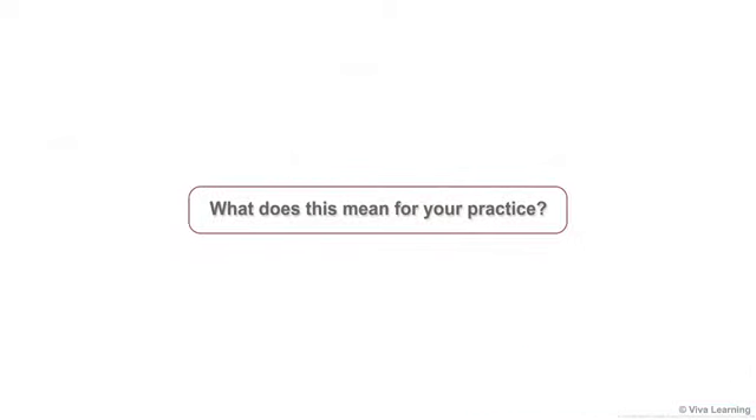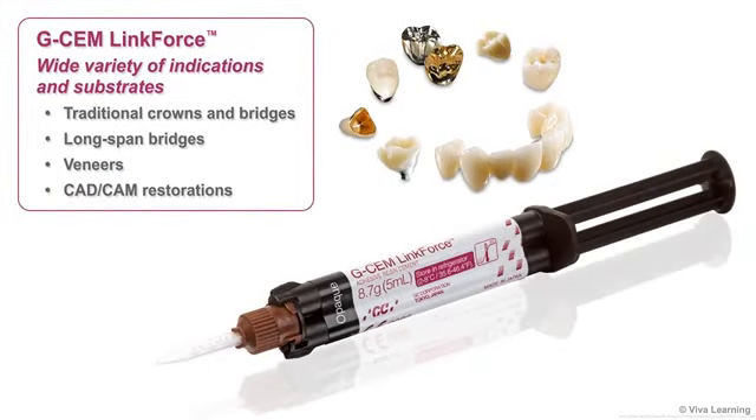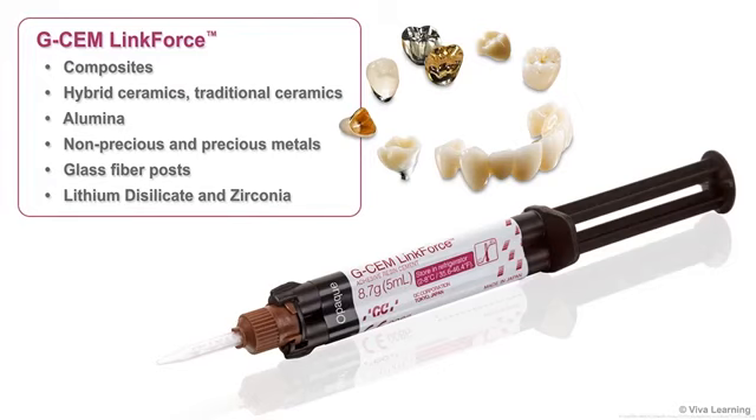What does this mean for your practice? It means that you can confidently use G-CEM LinkForce with a wide variety of indications and substrates. This includes traditional crowns and bridges, long-span bridges, veneers, and CAD-CAM restorations. G-CEM LinkForce works well with everything from composites, hybrid ceramics, and traditional ceramics to alumina, non-precious and precious metals, glass fiber posts, lithium disilicate, and even zirconia.